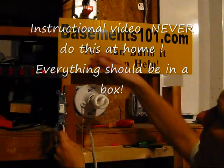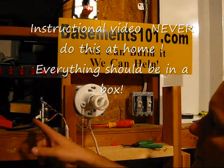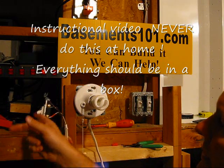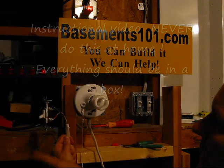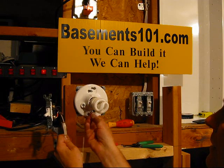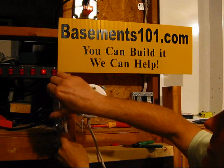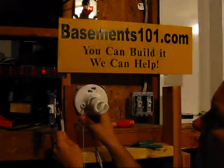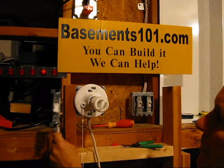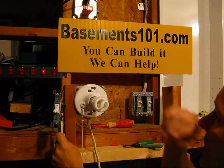We flip the switch and we've got power. The power is coming in here, going through this wire to the switch, stopping at the switch when it's off. When the switch is on, power goes through the switch, goes back to the light, and turns it on. You can remove the pull chain from the light if you want to, or you can leave the pull chain on — it still works, so you can use either the pull chain or the wall switch. That's basically it — put this back in the box and we're all set.